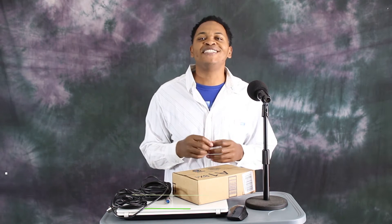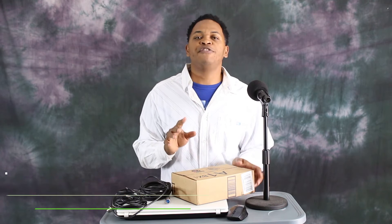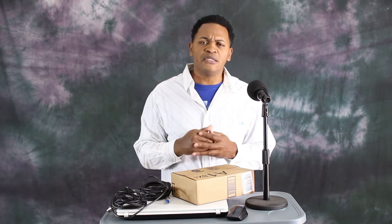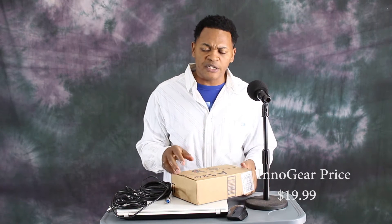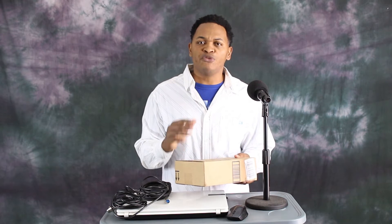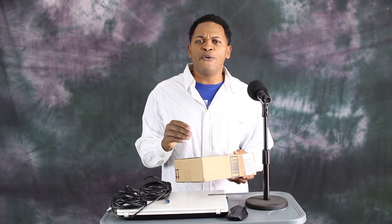Welcome to EMAX 2. My name is Cherishel Lewis and today we have an unboxing and a review of the Inno Gear, a one channel 48V Phantom Power. This video is most likely for those that don't want to spend a lot of money on a sound card — if you don't want to spend $300, $200, or $150 on a very good external sound card. The Inno Gear has 48V Phantom Power that can help you power any mic you want.